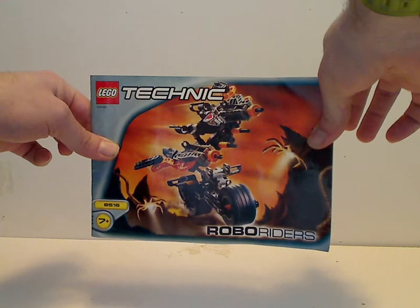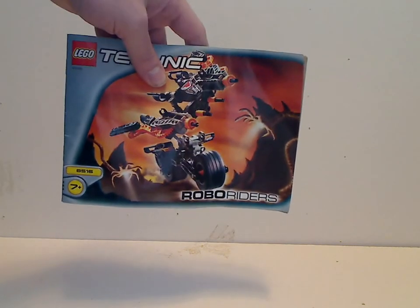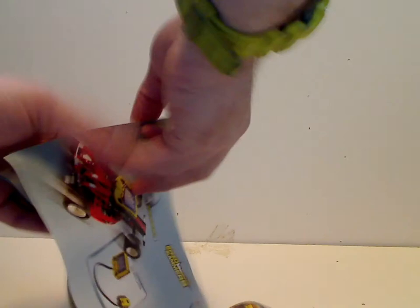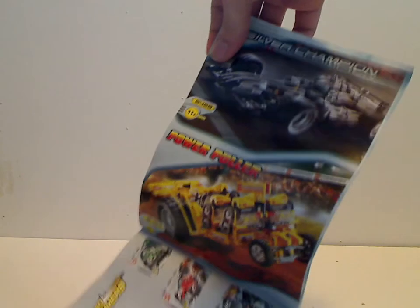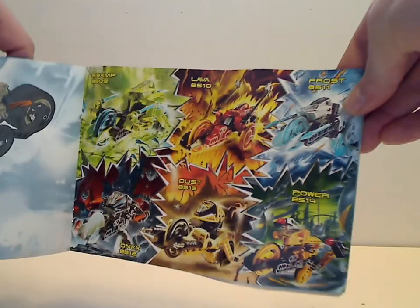Now onto the booklet. On the front of the booklet it's the same picture as on the front of the box. On the back it's actually a reversible thing showing the combination model. In the middle of the booklet there's an ad for some older Technic sets, and then flipping over, an ad for all the Robobriders, which I have reviewed.